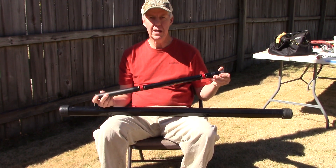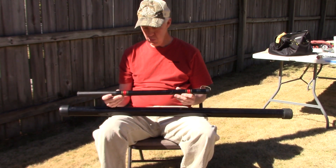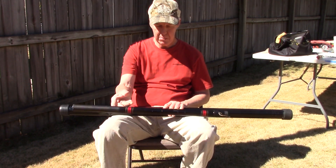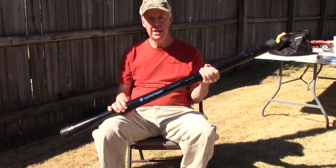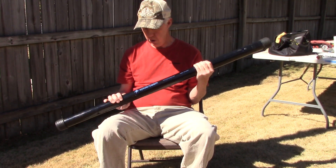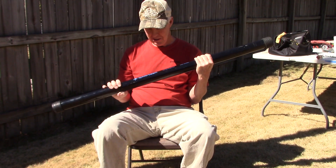That's going to fit my need and probably take the place of this. Maybe we'll do a review on that antenna soon. But this works — the cheap little fishing poles, they work, but they can break on you, and I've had that happen. So look at the Spiderbeam website; they have all different lengths, some even taller than this — I don't know how you would handle that. This is tall enough.